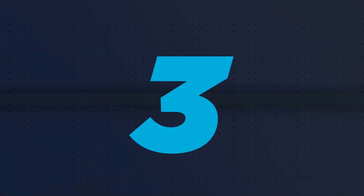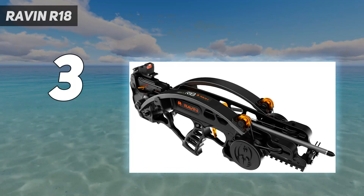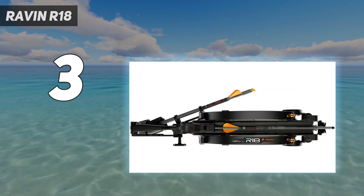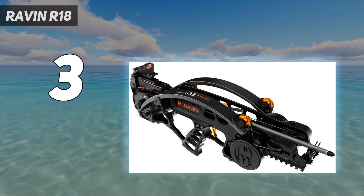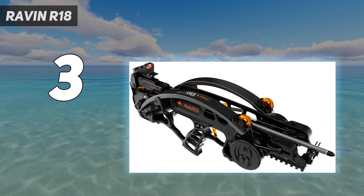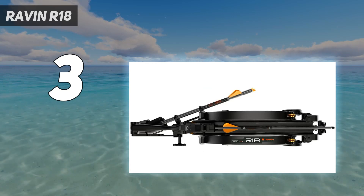At number 3: the Ravin R18. Ravin continues to challenge the conventions of crossbow design, and the R18 might be their most radical take yet. I was intrigued when I saw the first teasers for it a few years ago. Production issues made this crossbow slow to hit the market, but we finally got our hands on one for review. Most think of crossbow limbs as being either forward or rear-facing — the R18 limbs are neither. In fact, they're not even horizontal; they're vertical and parallel to one another. When the R18 is cocked, the limbs flex along the crossbow's barrel like a pair of St. Louis arches, and they snap upward when fired.